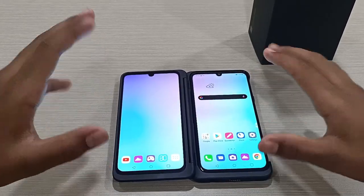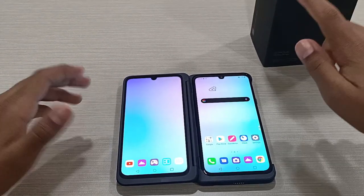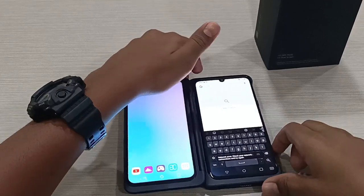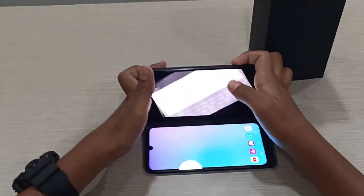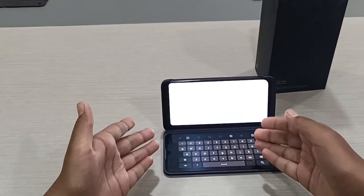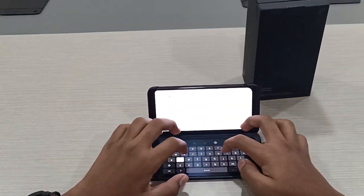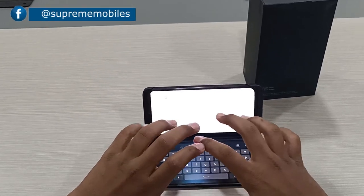Now, how does the dual screen work? On the secondary unit, you get a keypad. If you open Google and tilt the device to an angle, the keypad appears on the secondary unit, giving you a great typing experience.